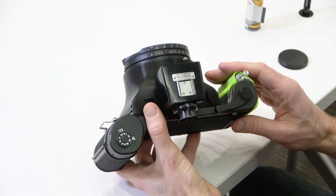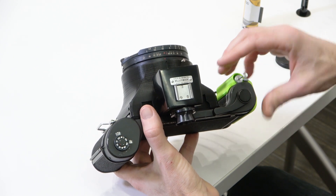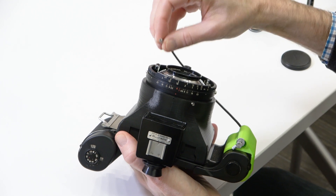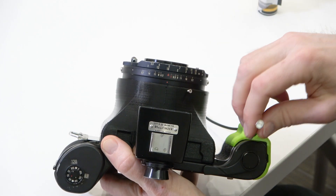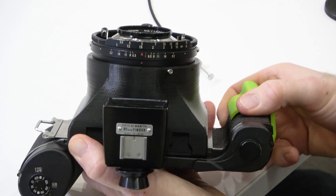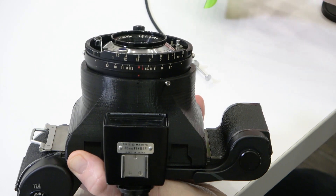To load or unload the camera, we need to take the grip off. To do that, we first need to take off this cable release by unscrewing on the front of the camera to remove the head of the cable release, then take that right out, and the grip should slide off.